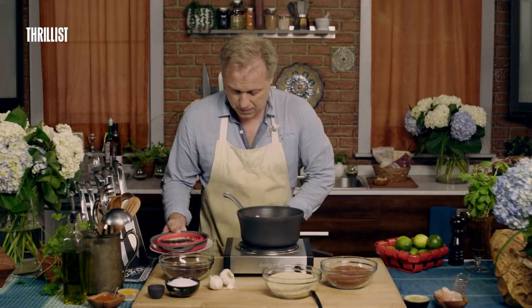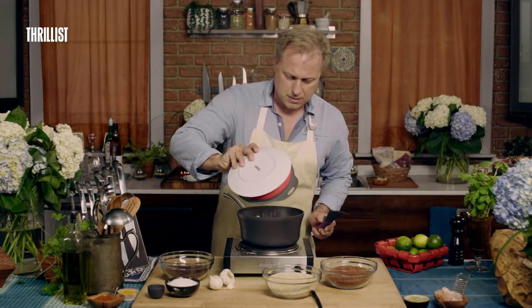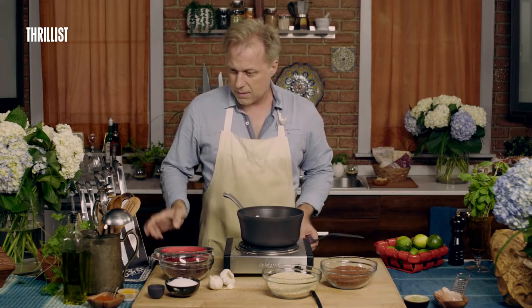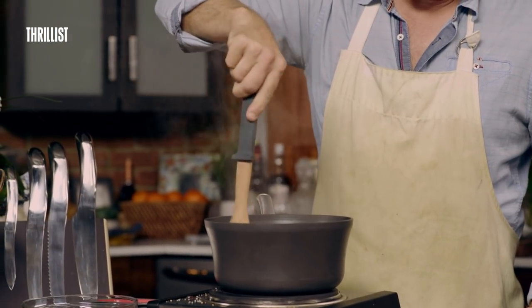I'm just going to add our quinoa, and we're going to stir it up for about 10 minutes until it softens.